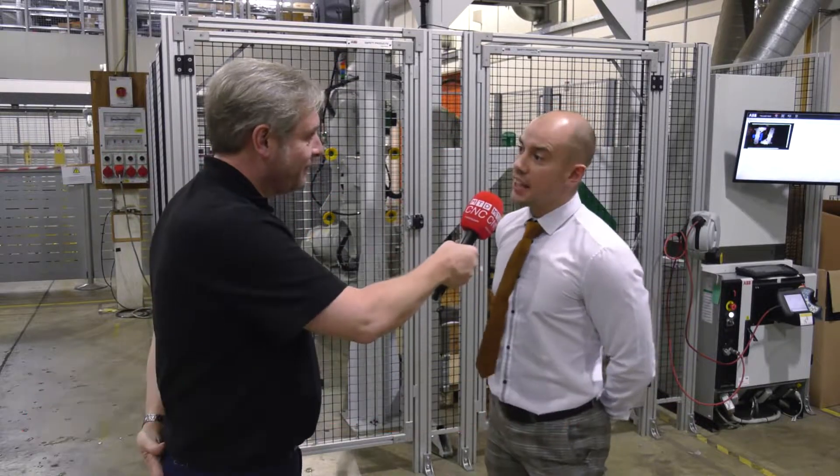We're at ABB Robotics in their head office, Milton Keynes. We've got a system behind us, the FP800. I'll throw a bold statement out — it's a unique system. Is that right? Yeah, it is.